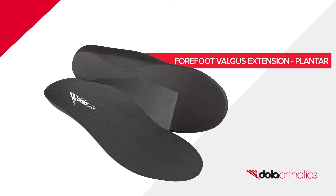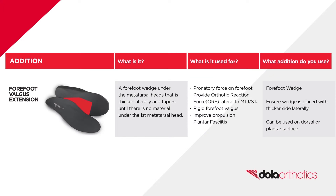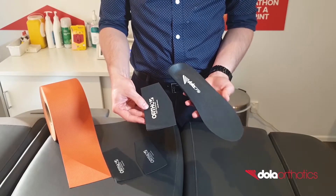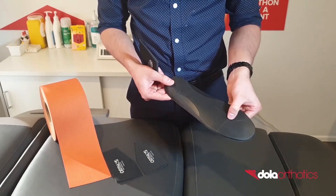Forefoot valgus extension, plantar application. Introducing our DOLA EVA forefoot valgus extension, available as a single size wedge with the ability to apply either on the dorsal or plantar surface.